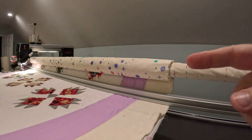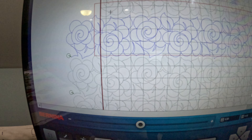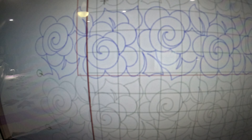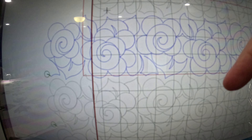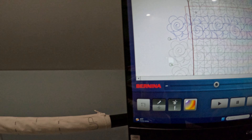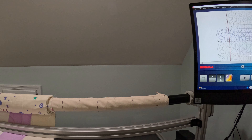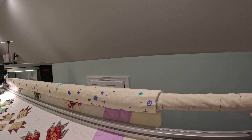If I zoom in so you can see this really well — if you look at this area where that red line is, that's my safe area, and you'll notice that my design is going outside of that area because I didn't advance the quilt far enough on the frame. So instead of going too far, I didn't go far enough.